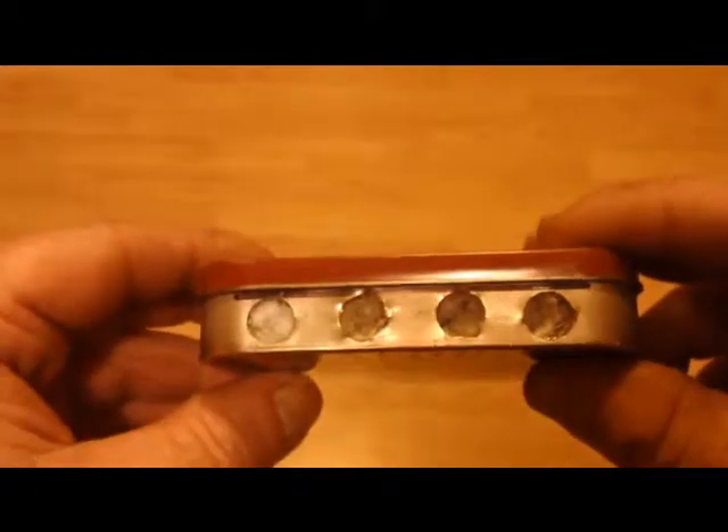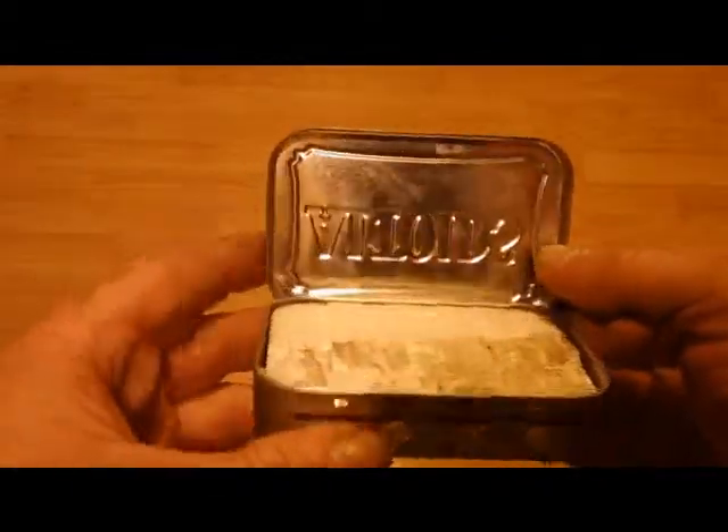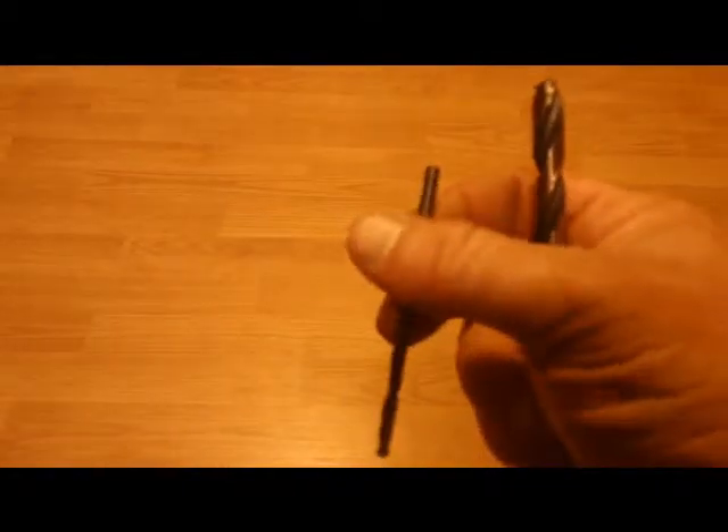I took a piece of styrofoam to keep it from crushing as I was drilling through, because getting the bigger size bits makes it tough. I also started off with a small size drill just to use as a pilot hole. Something like that, and then of course a larger drill bit. Now since I've got the holes drilled, I can mount these.